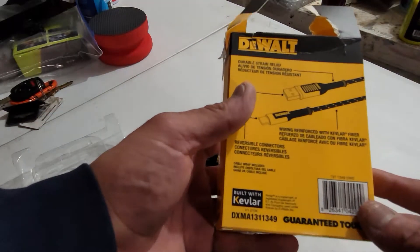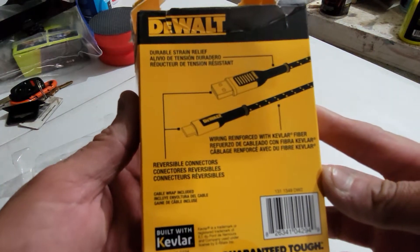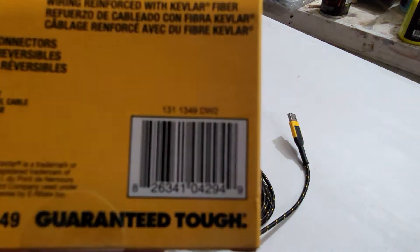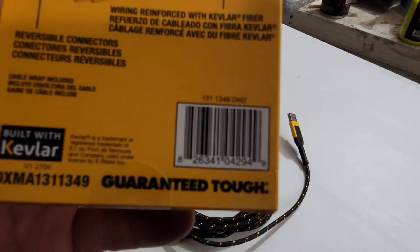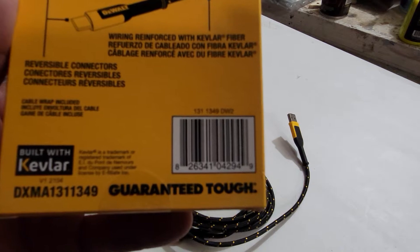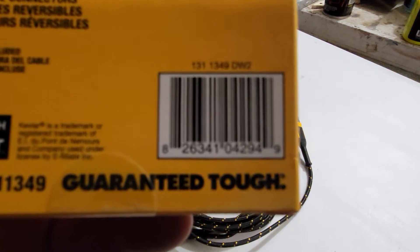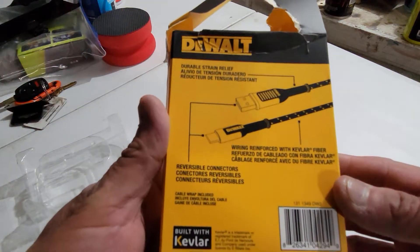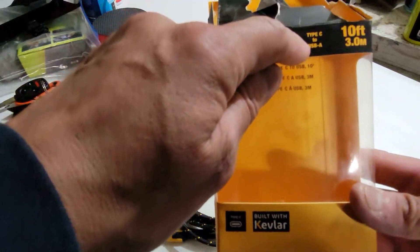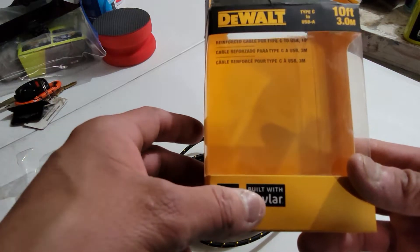What's up guys, so I ended up buying this today at Home Depot. I think that's the part number right there. It's a USB to USB-C, 10-foot Type-C cable built with Kevlar — feels pretty good and solid.